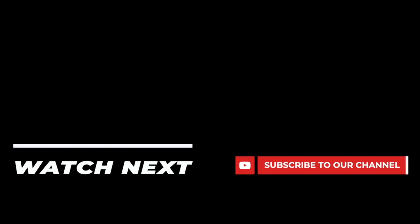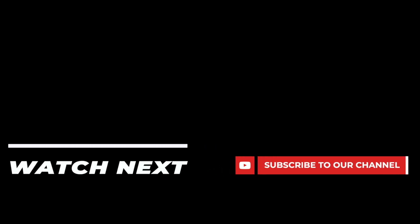Also make sure to subscribe to this channel for up-to-date information on new Headliner product releases.